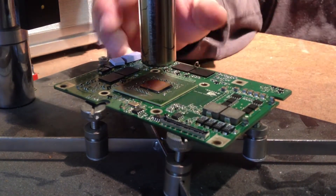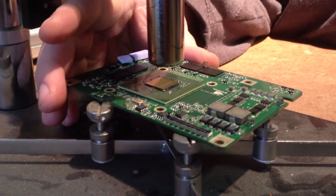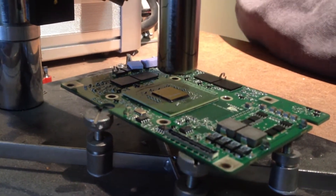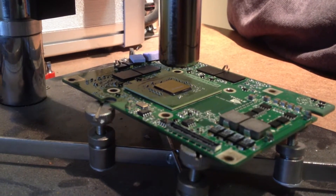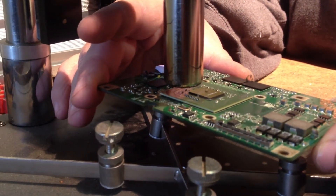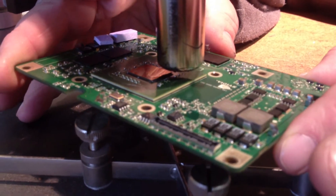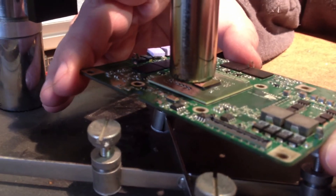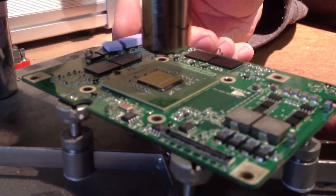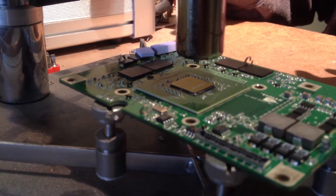Heat it up to 360 degrees. Every once in a while, just move it a little bit and get that tip good and warm. Go around the edges for a second. You're going to reseat all the solder joints — you need to get them all good and hot. You can tell it's working when it starts to burn your hand if you're close enough to it.